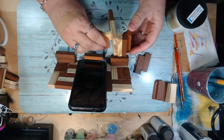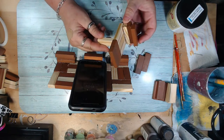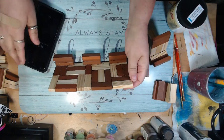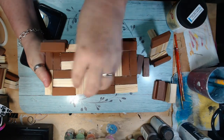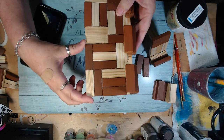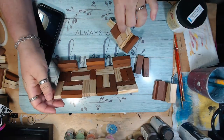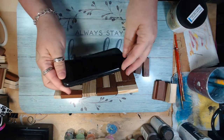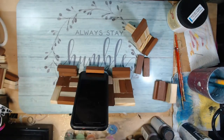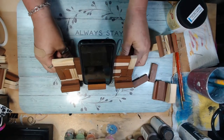I used those wooden blocks from the Dollar Tree to create this phone stand and tablet stand, and maybe you don't use it all the time, or maybe you want to use it for something different. So I thought, what could I possibly do? I took two coasters I made on my last video and glued them together, then put little pieces on the front to make a stand for a tablet or whatever type of stand I might need. But you don't always use that, so what else can you do with it while it's just sitting there not being used?